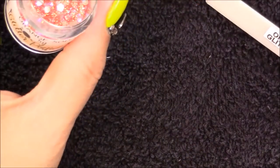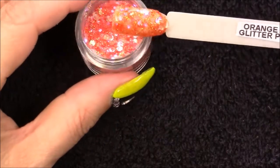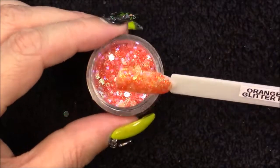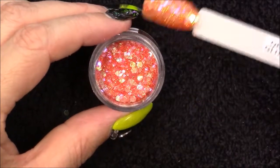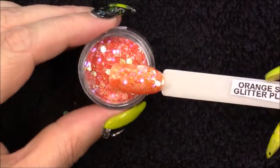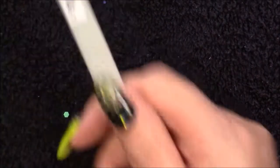Then we have Sour Apple — again a stunning mermaid green, especially with the chunky and finer pieces mixed together. I just love these mixes, they're so pretty. The last one in this collection is Orange Soda — I'm not too sure how much use I'll get out of this one, but come Halloween I'm sure I will. I actually find it really vibrant; it reminds me very much of fire because of the glow in it — it's just amazing.